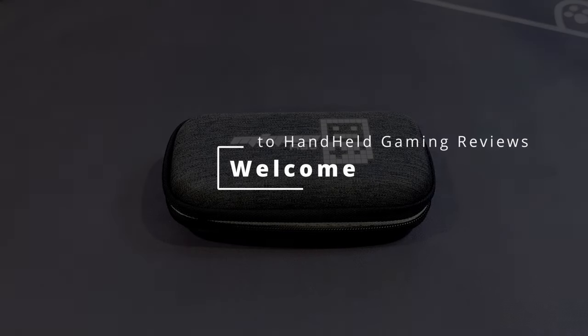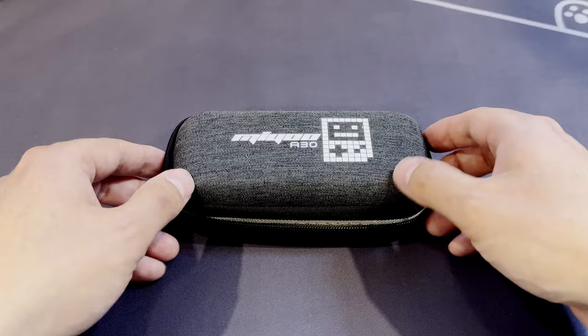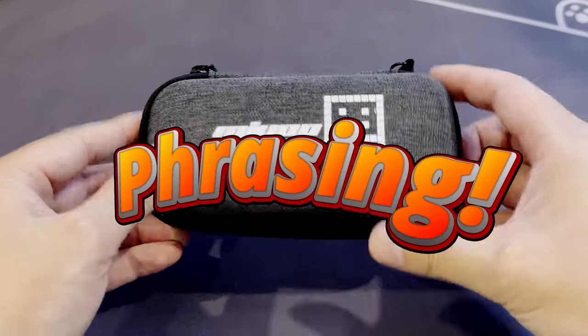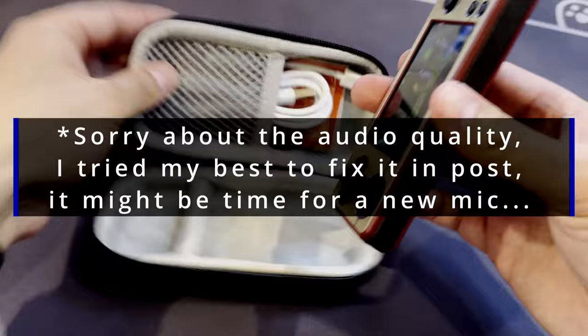Welcome to Handheld Gaming Reviews. Today we're going to talk about big things that come in small packages. I honestly didn't think this little thing would satisfy me so much. Phrasing. We are of course looking at the Mayo A30. Why does this thing get me so hot and bothered?